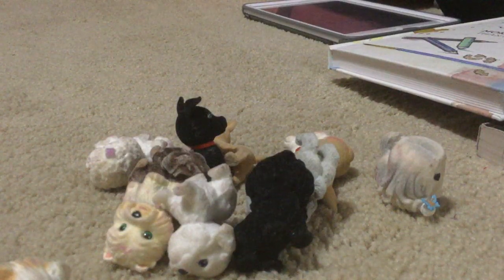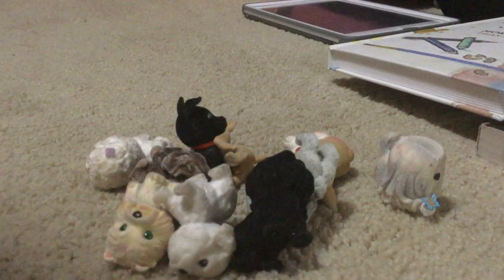I don't need this many collections. I don't need this many anymore.